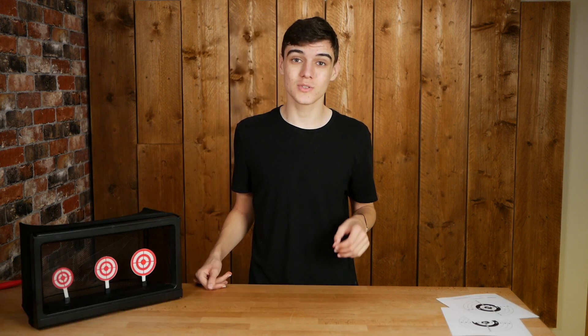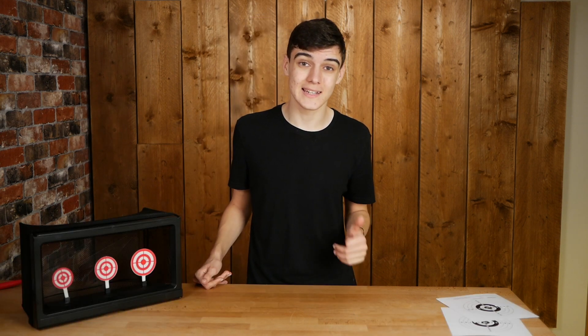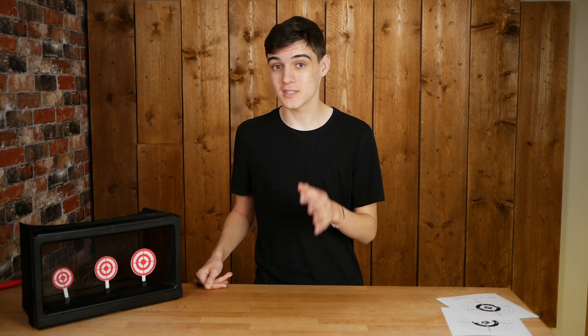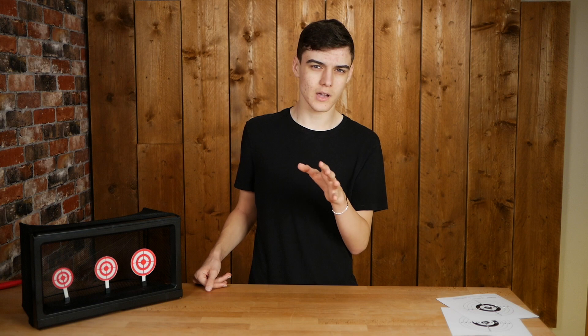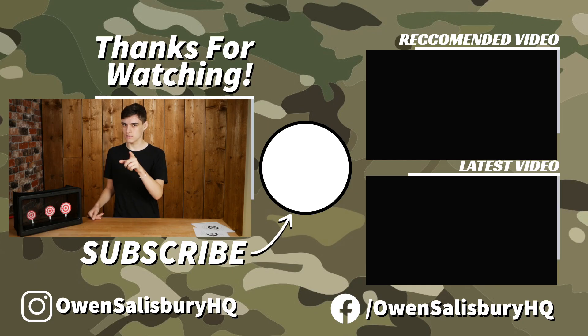Thanks for watching. If you enjoyed this, please consider subscribing and leaving a like down below. If you want to get in touch with me, I've got my social media linked so just follow and you can send me a message on any of them, and I'll try and get back to you. Thanks for watching, and I'll see you next time. Bye!